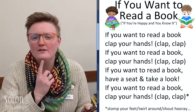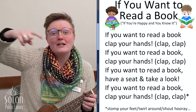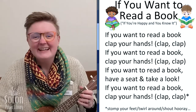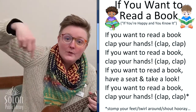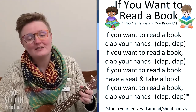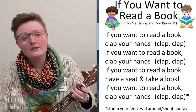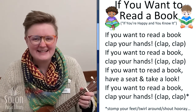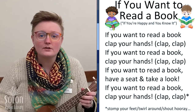What do we do after we stomp our feet? That's right, we twirl around. If you want to read a book, twirl around. If you want to read a book, twirl around. If you want to read a book, have a seat and take a look. If you want to read a book, twirl around.